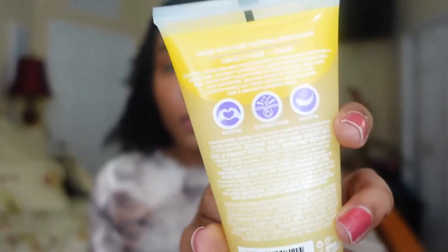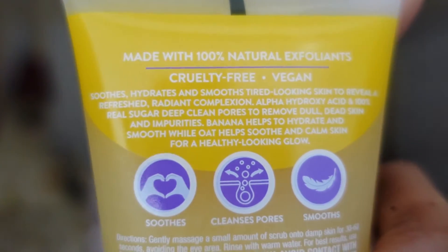This one is moisturizing and soothing. On the back, they tell you what it's for: soothes, hydrates, and smooths tired-looking skin to reveal a refreshed radiant complexion. Alpha hydroxy acid and 100% real sugar deep clean pores to remove dull dead skin and impurities. Banana helps to hydrate and smooth, while oat helps to soothe and calm skin for a healthy-looking glow. So if that's what you need, baby, there you go. These come in 7.4 ounce tubes, which is a good, decent amount.